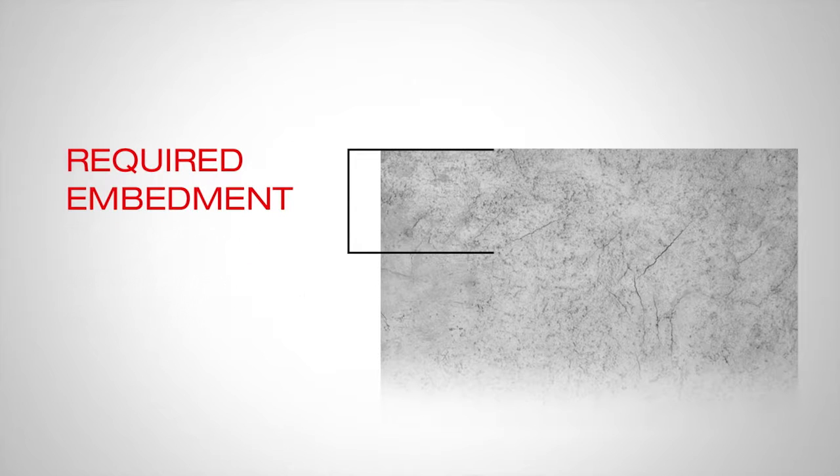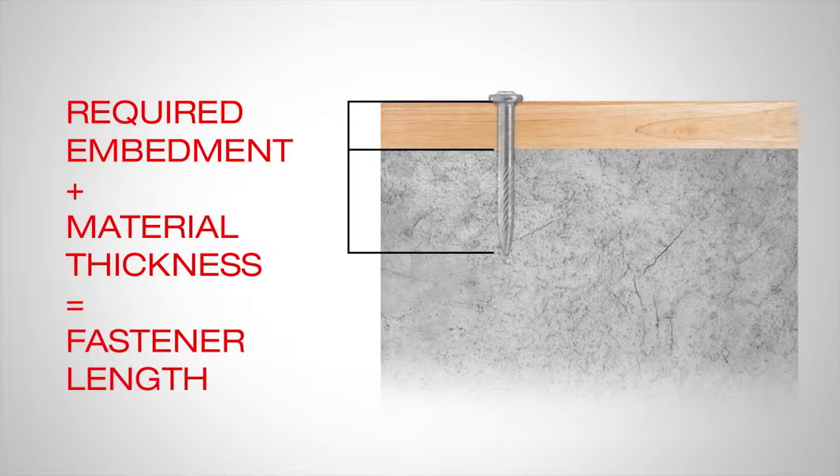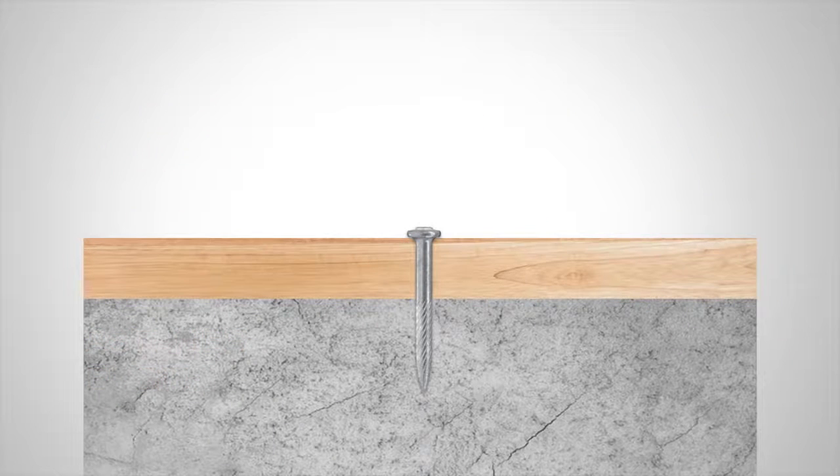Once the required embedment is established, add the thickness of the material being fastened — track or wood — to determine the length of the fastener. The correct length fastener driven to the proper embedment will result in clamping of the connection.